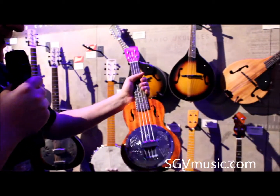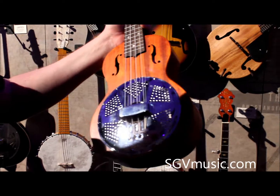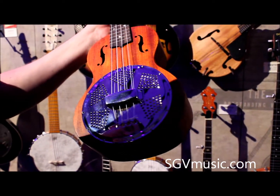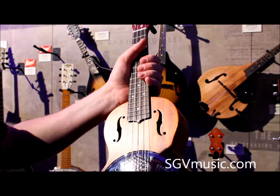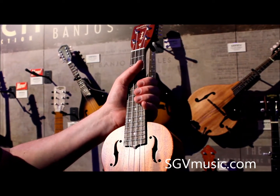Staying on the resonator theme, we have this — the ukulele for the ukulele player who has everything. This is a resonator ukulele, again with the biscuit bridge, so it's not just a gimmick — this is a proper resonator instrument. It gives the ukulele a slightly louder, a bit more twangy, top end tone, as you'd expect from a resonator.